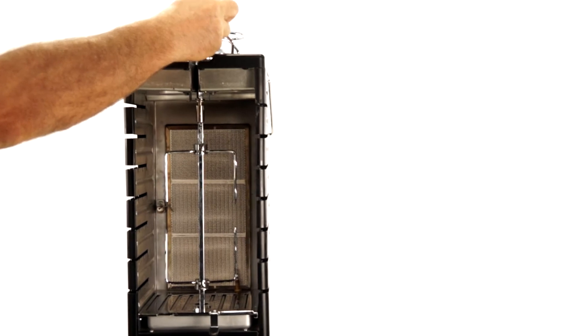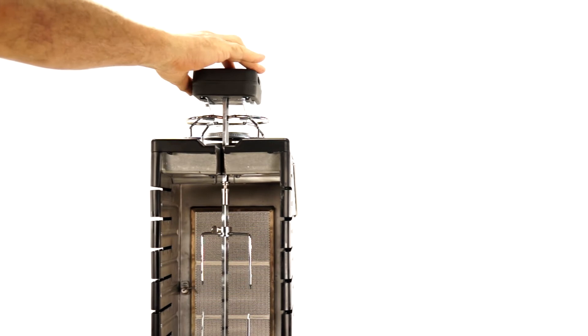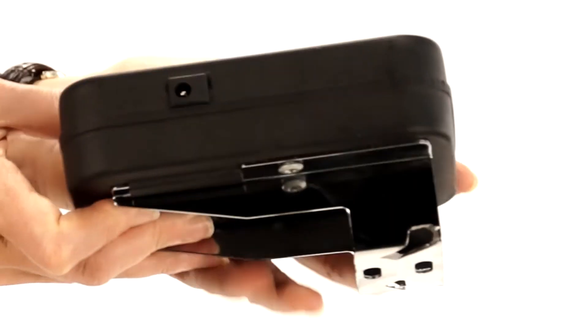Insert the shaft into the top of the unit, place the battery-powered motor on top, and switch it on. The motor can also be powered by an AC adapter.